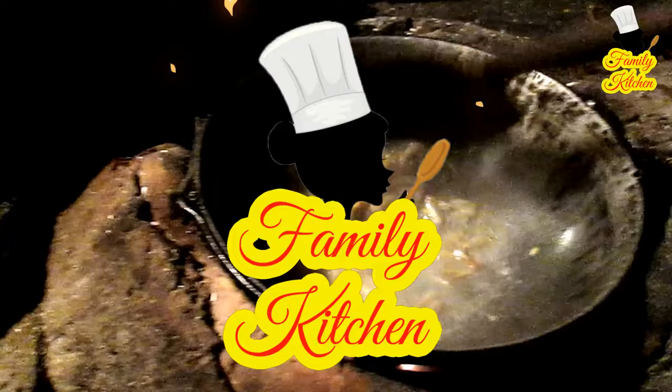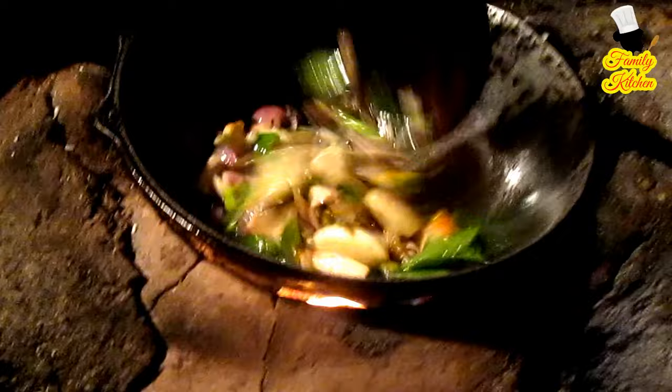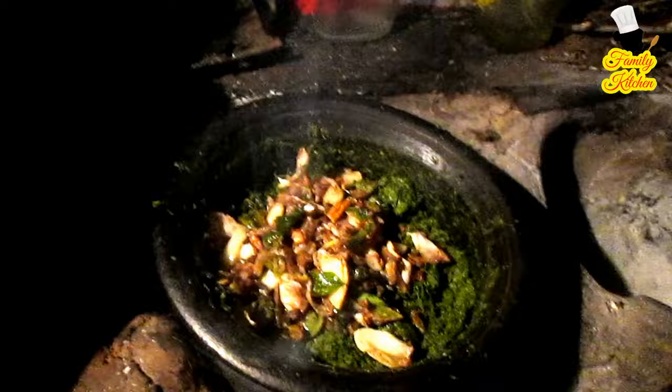Put it in the pan and put it in the pan. We cut it in the pan. Add 1 cup of salt and stir it. Add 1 cup of salt and salt.